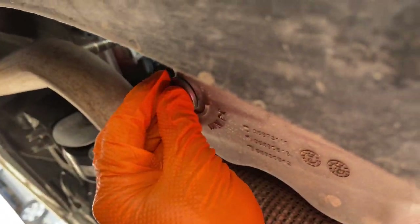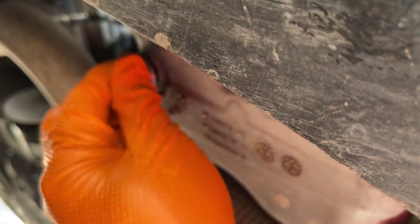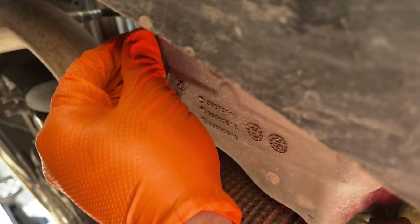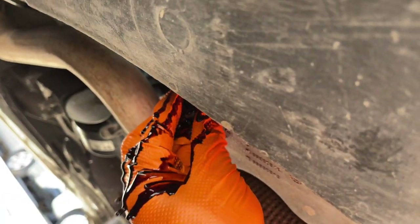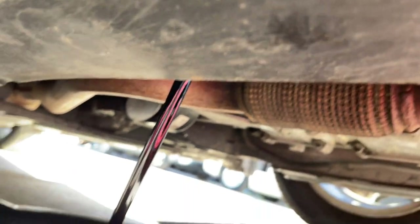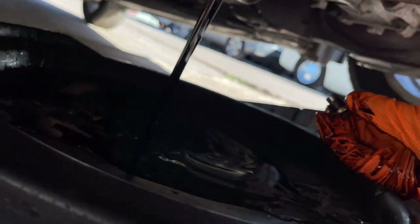And once you loosen it up, you can do it by hand. Just try to be quick about it because oil is going to start draining. I'm putting a little pressure on the screw so we don't get a mess. So now you just chill and wait until that's done.